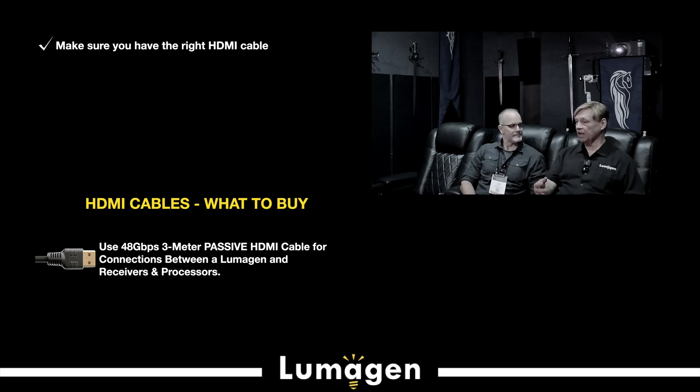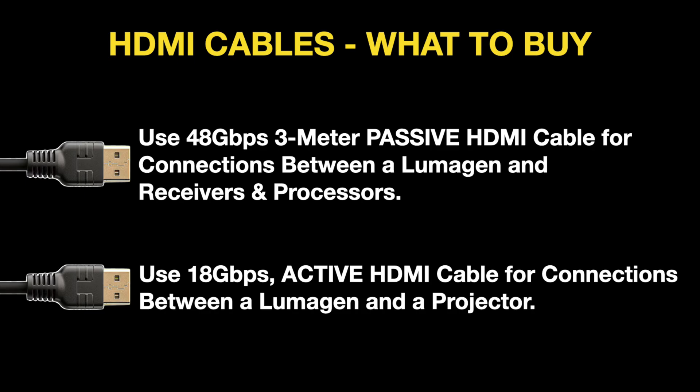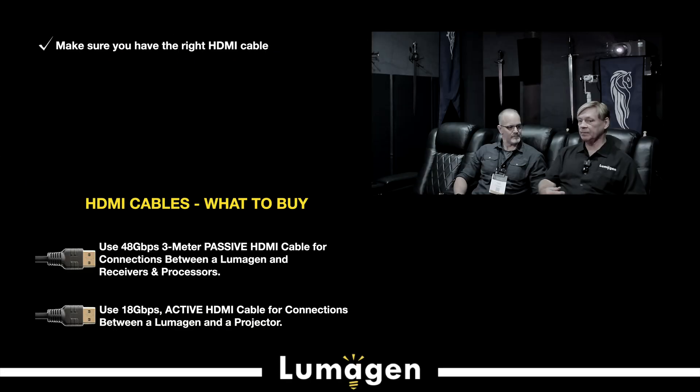Going from the Lumogen to the projector, we recommend a hybrid fiber cable of some kind, 18 gigahertz, not 48 — opposite of the passive because they have active buffers. If you choose a 48 gigahertz, some projectors don't like the faster edge rates. HDMI is not a connectivity problem, it's a physics problem. So you need the right cable.